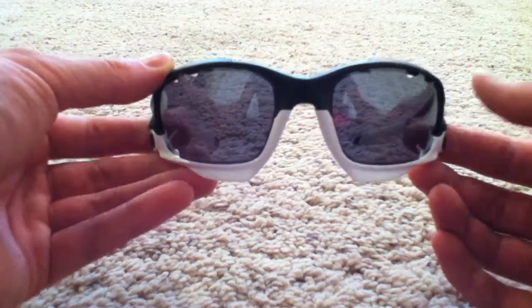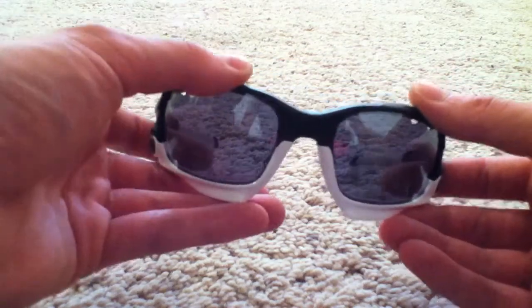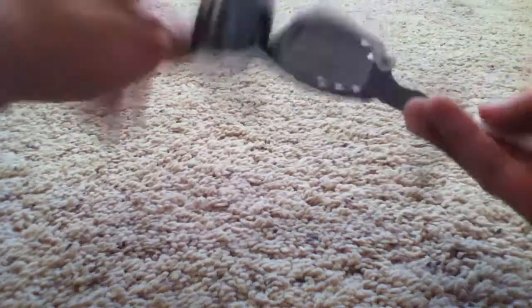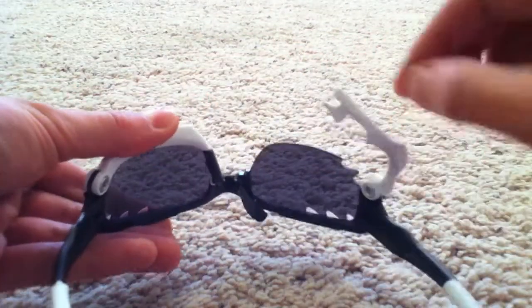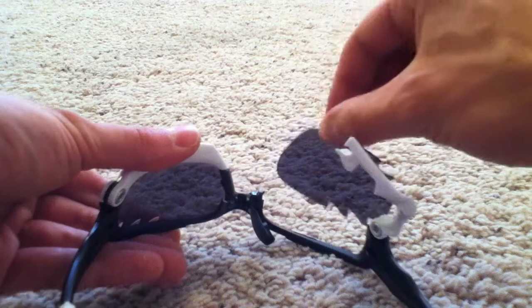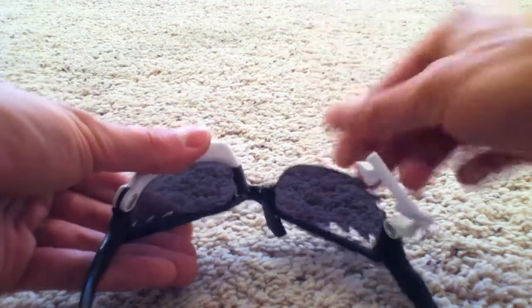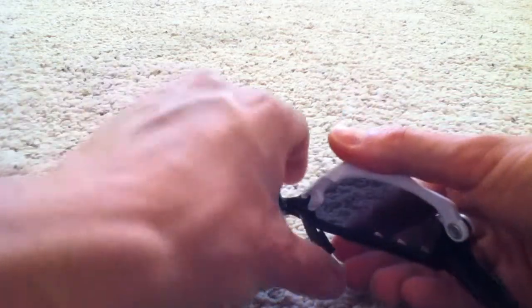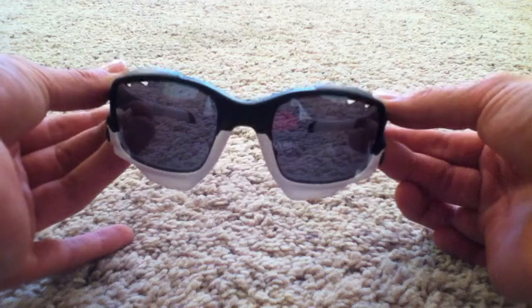There are tons of videos that show how to swap the lenses on Jawbones, but I'll show you again real quick. On the back, you just grab the nose piece, pull it down, and the jaw flips up — the lens comes out. The lens goes back in just as easy: line it up with the tracks, slide it in, the jaw comes down, and the nose piece snaps back up. Really, really functional.